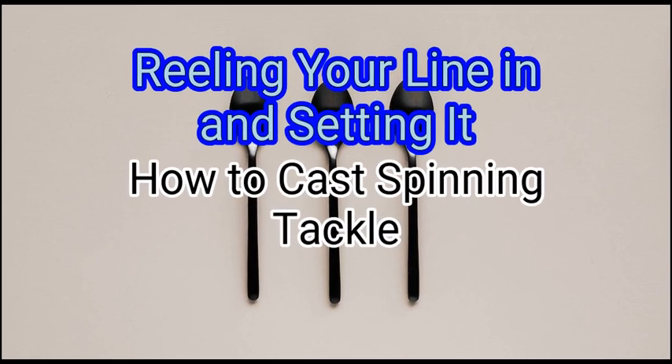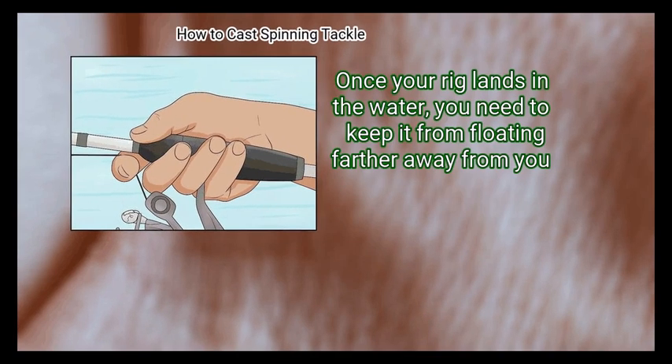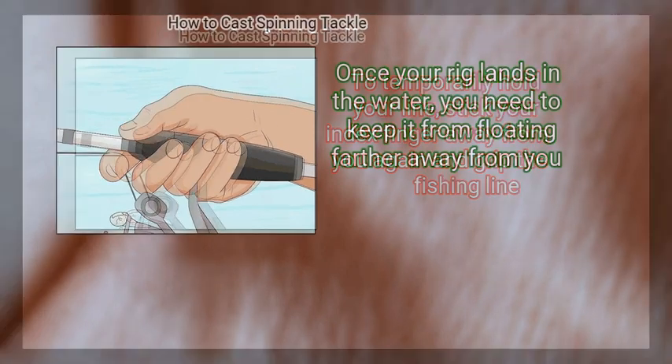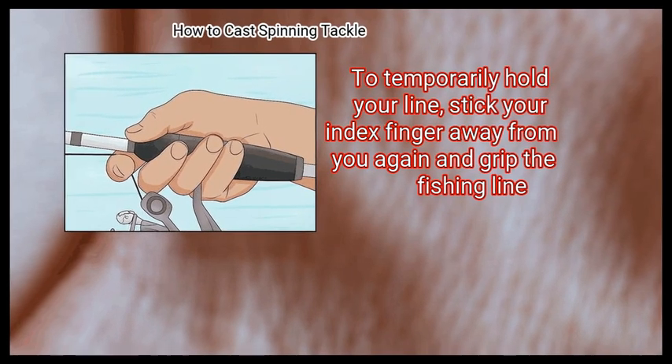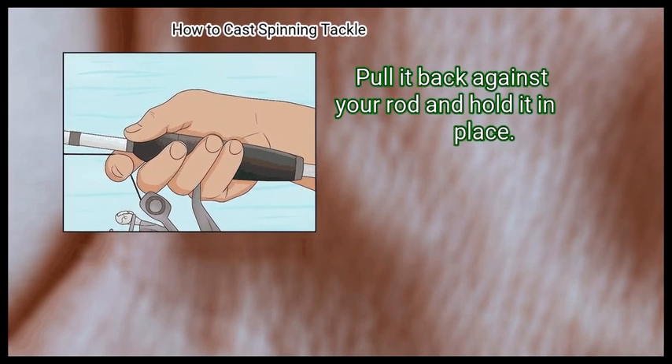Method 3: Reeling your line in and setting it. First, grip your line again with your index finger. Once your rig lands in the water, you need to keep it from floating farther away from you. To temporarily hold your line, stick your index finger away from you again, grip the fishing line, pull it back against your rod, and hold it in place.